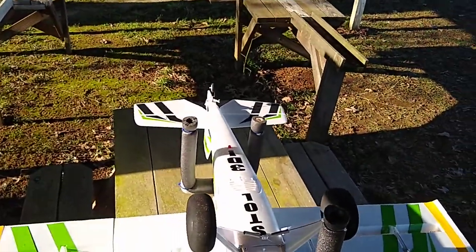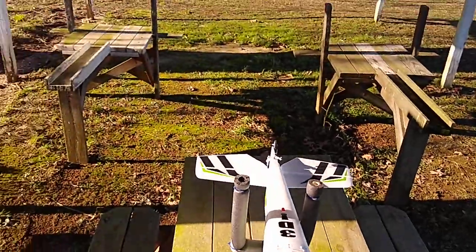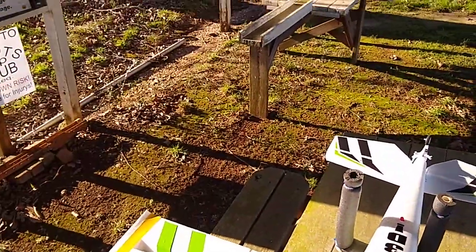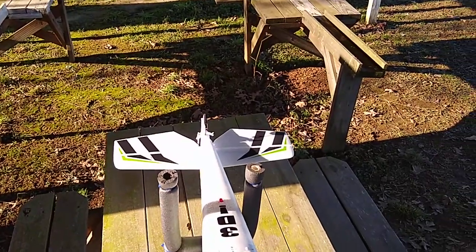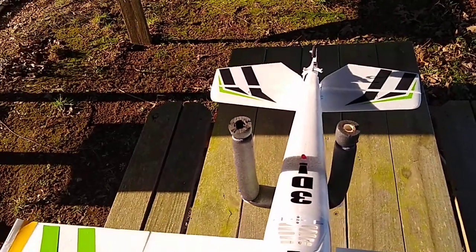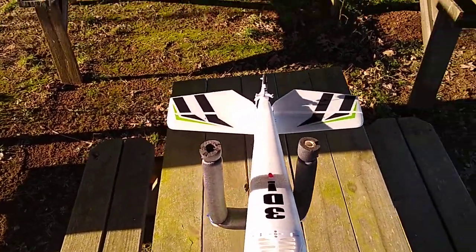Hey guys, the Pirate RC here with a new Timber X. I just wanted to let you know — some of you guys on RC Groups were correct. You can plug the battery in with the plane inverted, so since I know this now, this does make life easier.